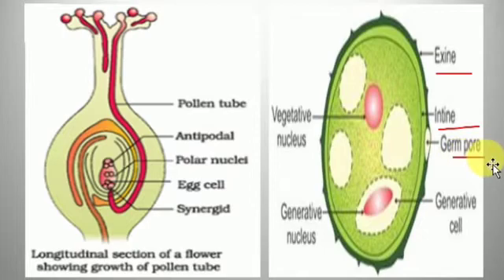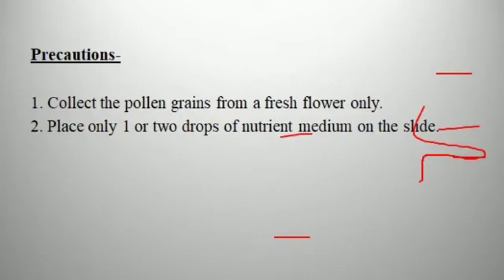We will draw the diagram of the pollen, labeling the outer layer (exine), the inner layer (intine), showing the germ pore and the pollen tube coming out through it. We will also label the generative cell, generative nucleus, and vegetative nucleus. The longitudinal section of the flower can also be shown. Precautions: collect pollen grains from a fresh flower with mature pollen grains only, and place only one to two drops of nutrient medium on the slide, not more.